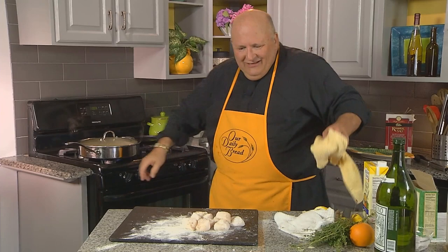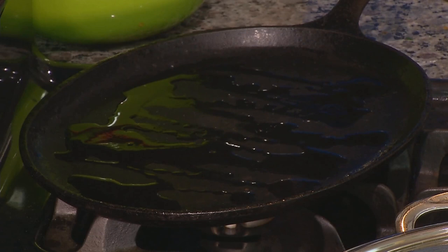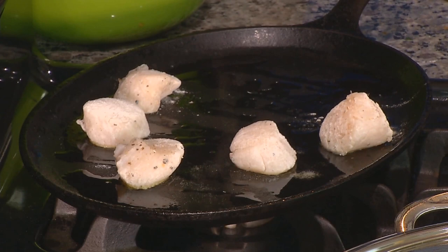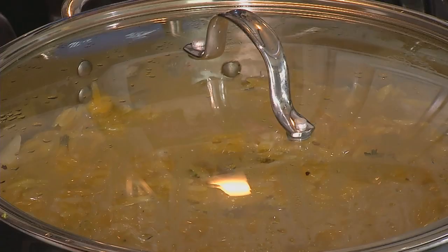We've got this oval cast iron skillet here. Scallops, especially these small ones, are only going to take a couple of minutes at the most. When you hear that little sizzle, you can tell it's hot enough. Now let's see how our orzo is doing.